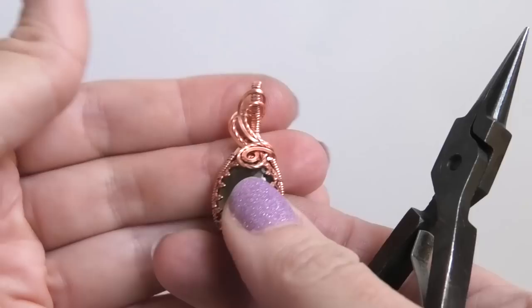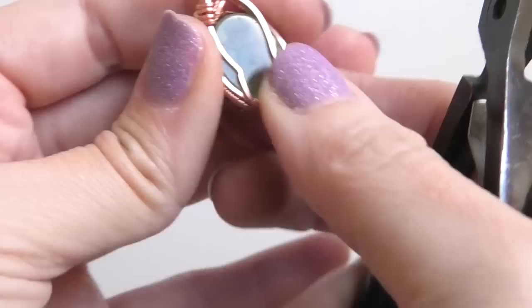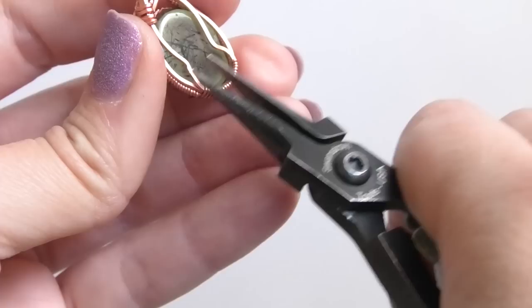Let me adjust this swirl a little bit — I'm going to push it down so it lays more flat against the stone, and adjust my bail so it looks centered. As my last step I'm going to check on my stone — it's a little bit loose, a little bit of space where it kind of moves back and forth a little bit.